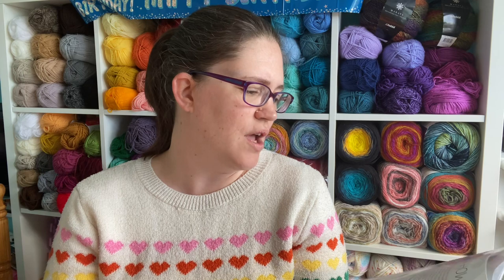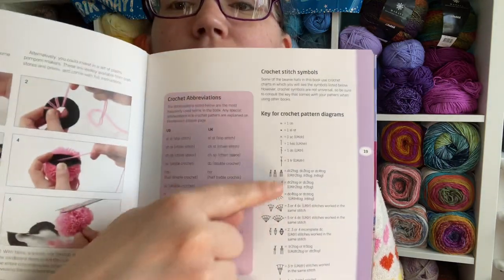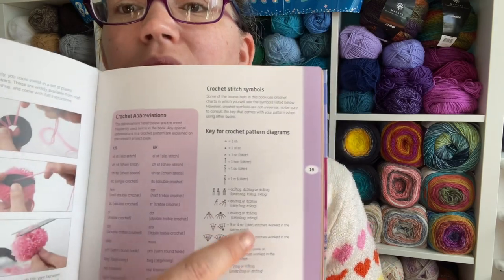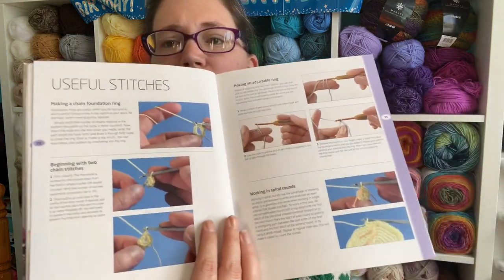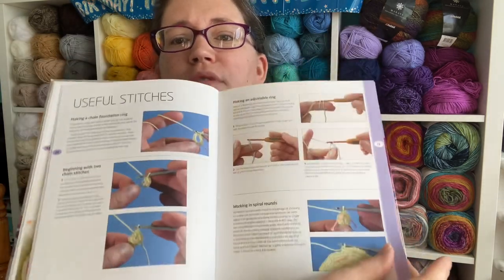There's an introduction, and it tells you that this book has both US and UK terminology, which is great. Even though I'm in the UK, I prefer US terminology. They've basically said it's written in US, but they will put the UK equivalent in brackets in the pattern itself. It gives you information on yarn, gauge, crochet hooks, other tools and materials, the mattress stitch, and instructions on how to block. There are even picture instructions for how to make a pom pom, plus abbreviation conversions between US and UK. It gives you a legend showing what symbols mean on a chart if one is provided. And then there's a walkthrough of useful stitches with both written and picture instructions. So it covers all bases.